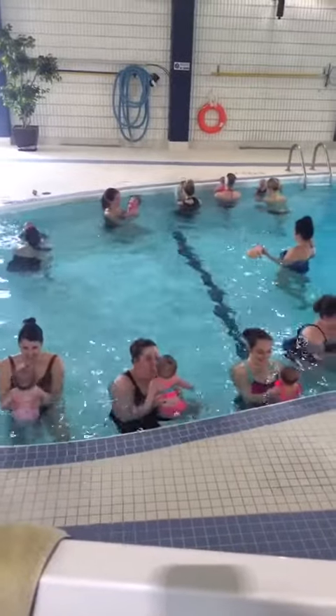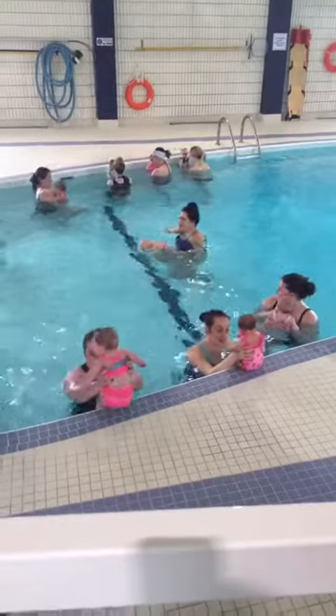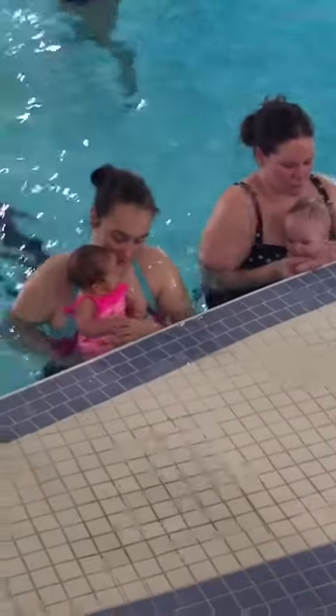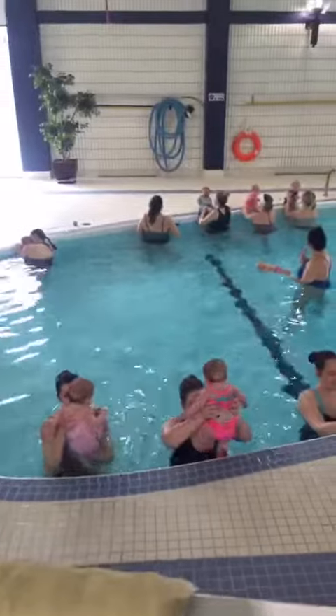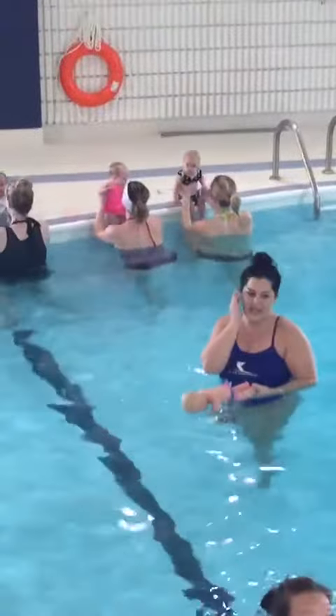Good job! Awesome, we're just going to try that one more time. Let's hold on to the wall. Good job! And then we're going to climb on the pool. Awesome, let's water. And then we're going to make the apple tree.